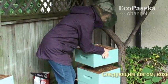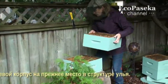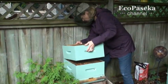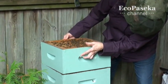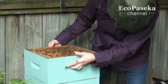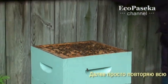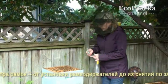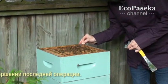Next, I return the upper hive body to its position in the hive structure. From here, I simply repeat the full frame inspection procedure, beginning with the installation of the frame holders, and finishing with their removal after this hive body scan is complete.